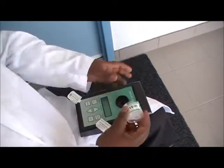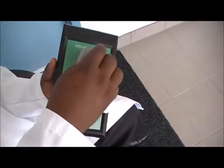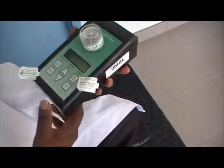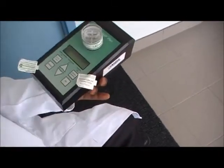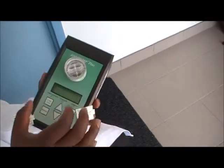Ensure that you place this cassette into the adapter for the pump. You can see now the cassette is nicely put on the pump.